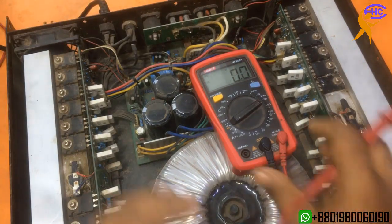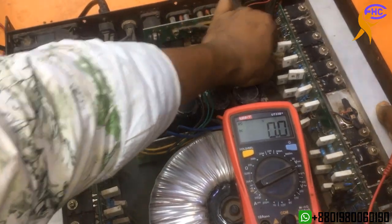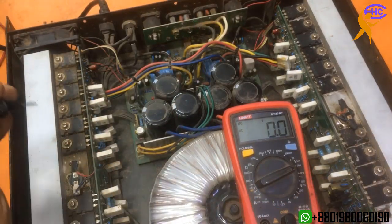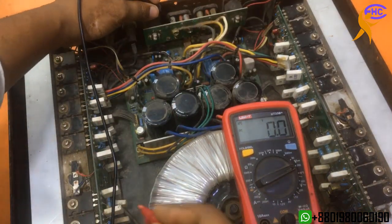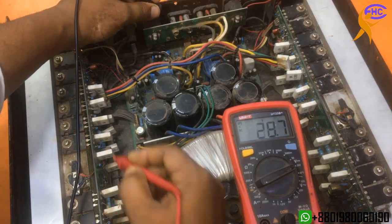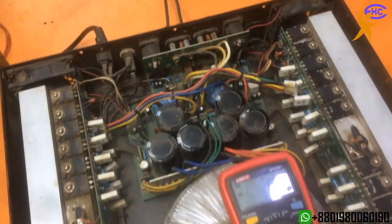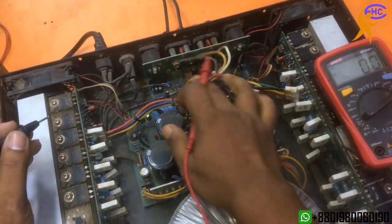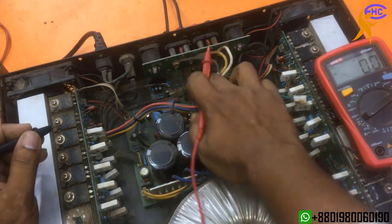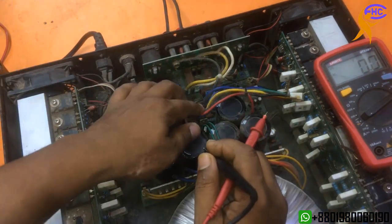The right side has a voltage section problem. I am going to disconnect the voltage. This is the ground, but the left section is making noise — the left side is the problem. The voltage looks good but it's still making noise.